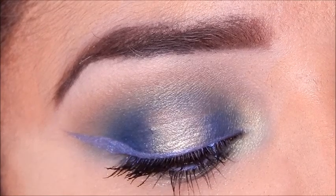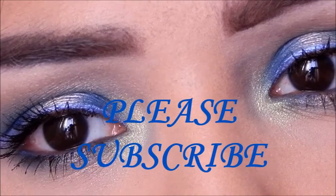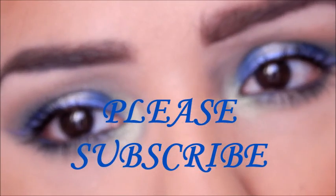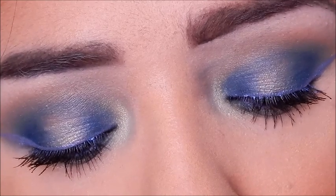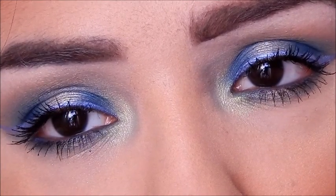I really love the way this came out. I hope you guys can enjoy these videos for Christmas — please subscribe if you haven't already. Let me know in the comments what else you want to see that's Christmasy. I have another Christmas look coming up this week. Thank you guys, bye!